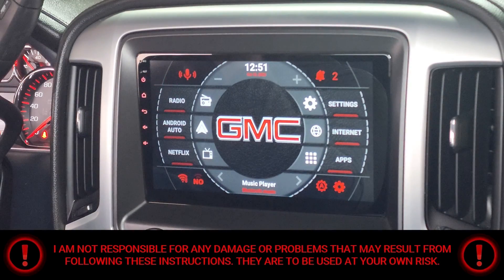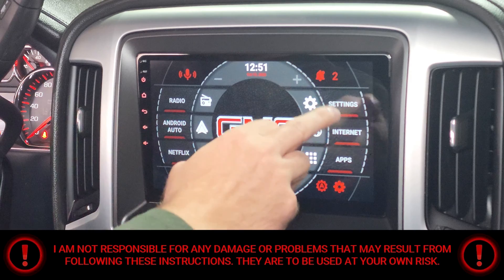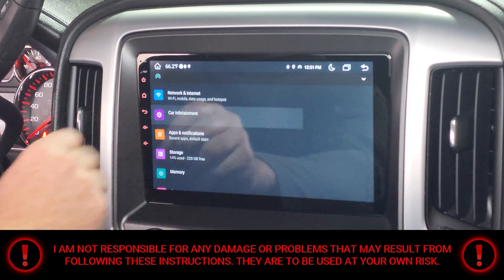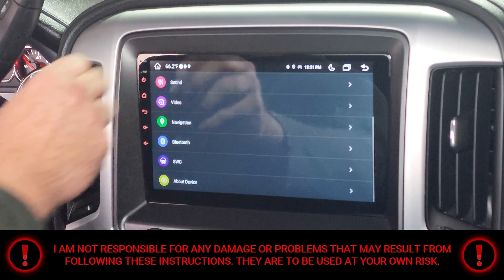I'm gonna turn around the camera and show you step by step how to make that slight adjustment, just in case you ran into the same problem. So with that being said, let's get to it. First, you're gonna hit the Settings button. Next, you're gonna hit Car Infotainment, then scroll all the way down to the bottom.